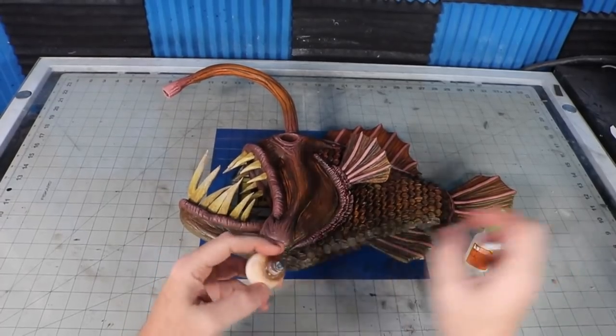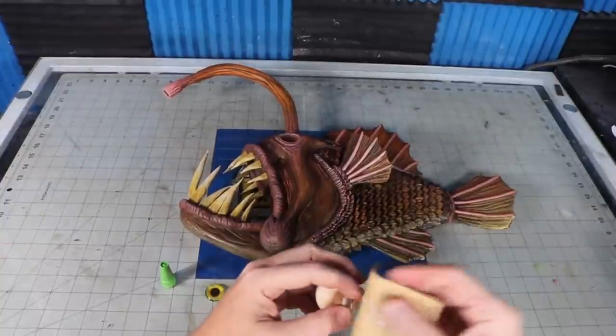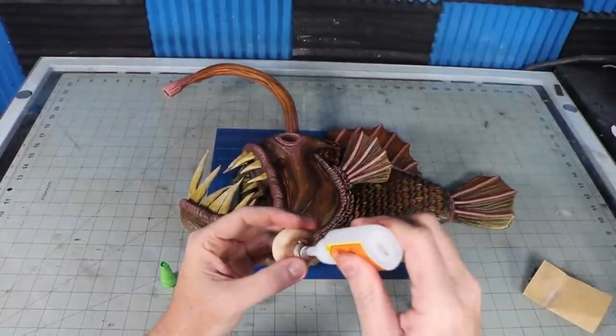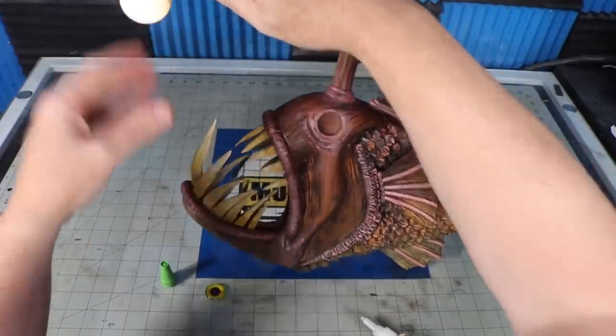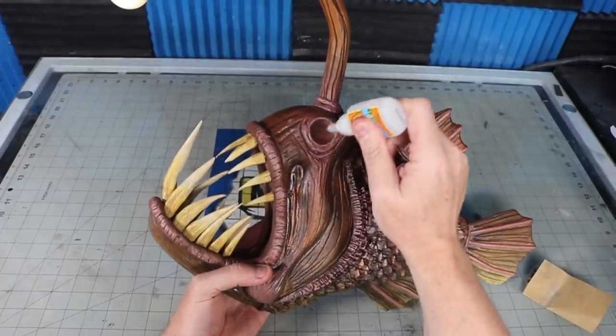To glue the bullet LED ping pong assembly into the rod, I put super glue just on the tip so that I could still twist the light on and off. I bought a bunch of glass eyes on Amazon a while back and have used them for several projects — here I'm just gluing it down into the eye socket that I bored out earlier.